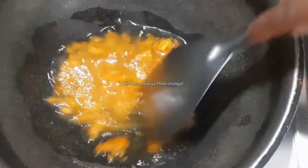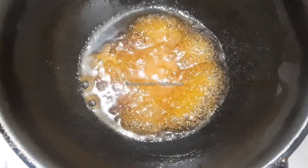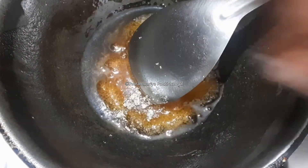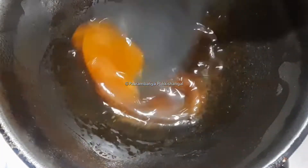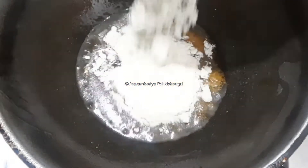We need to get the white oil. If you want to cook it, you can cook it. So let's cook it.